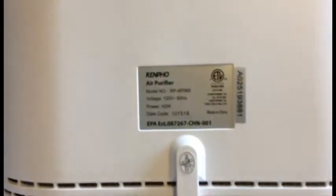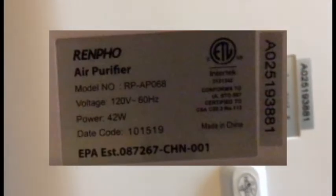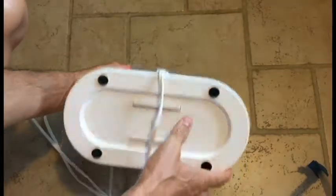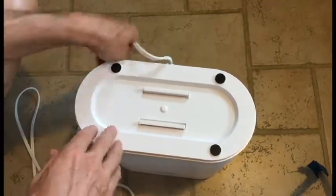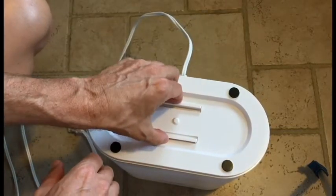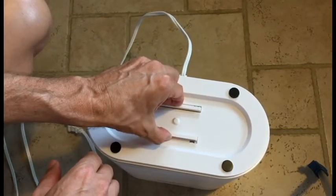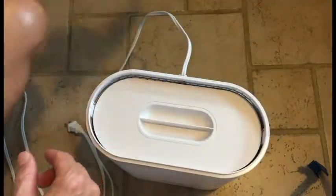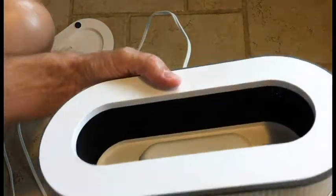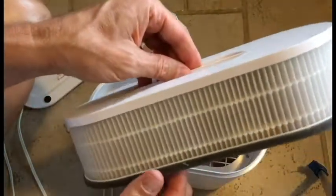This is a REMPO air filter filtration system — there's the model number. We're cleaning the filter, and this is also how you replace it. On the bottom, you push or squeeze these in and it comes out. This is a three or four stage filter; you cannot wash it because it has a paper filter inside.